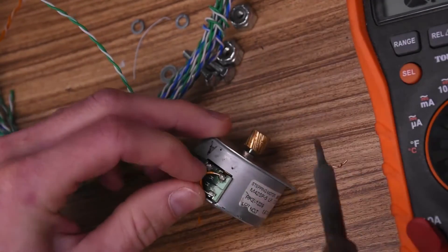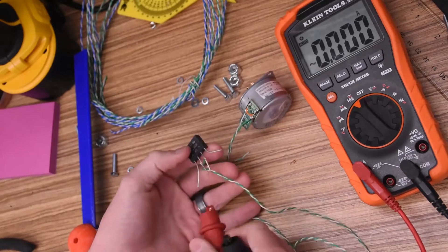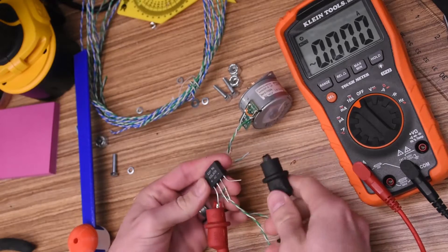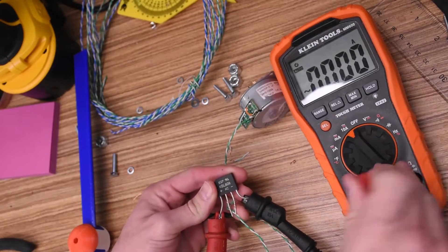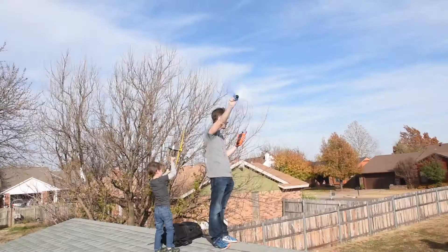Stepper motors will output AC power, and I need DC power, so I'm going to use this salvage rectifier to get what I want. With the rectifier temporarily in place, I can use the voltmeter to see if I'll be able to charge a phone through a USB charger, because it will regulate the output voltage to a stable 5 volts.